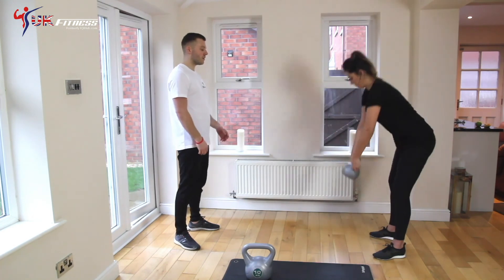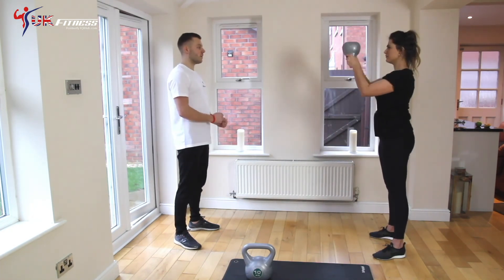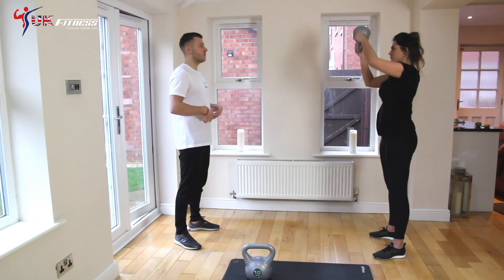Pick up the kettlebell upside down by the bottom of the handle, keep your core nice and tight, and wrap around. This will really target your arms.